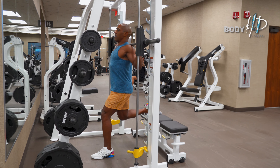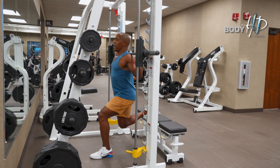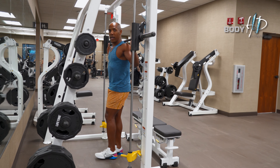As you can see the core is tight, chest up. And then once you're done you're going to go ahead and perform it on the other side.